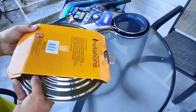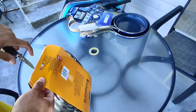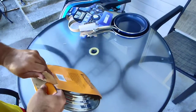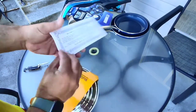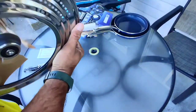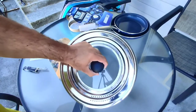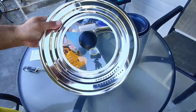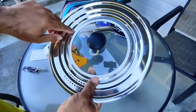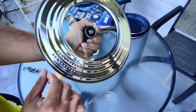A universal stainless steel lid — this will cut back on stuff in my cabinet. I don't have a lot of cabinet space in this older home. It has a limited lifetime warranty and instructions in multiple languages. I've never used one of these but I saw it and it intrigued me. Stainless steel with a glass center so you can see what's going on. For bigger pots — like if you're boiling spaghetti — you have some holes here for venting. There are six indentations that look like they keep the glass in place.